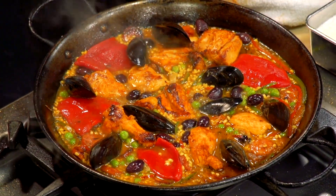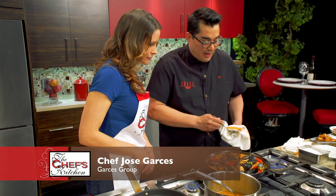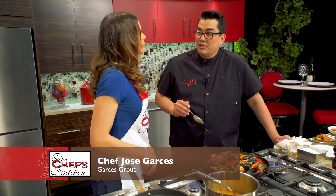I'm going to cover it with foil and put it in the oven. A key to paella, and everyone says this, is the socarrat.